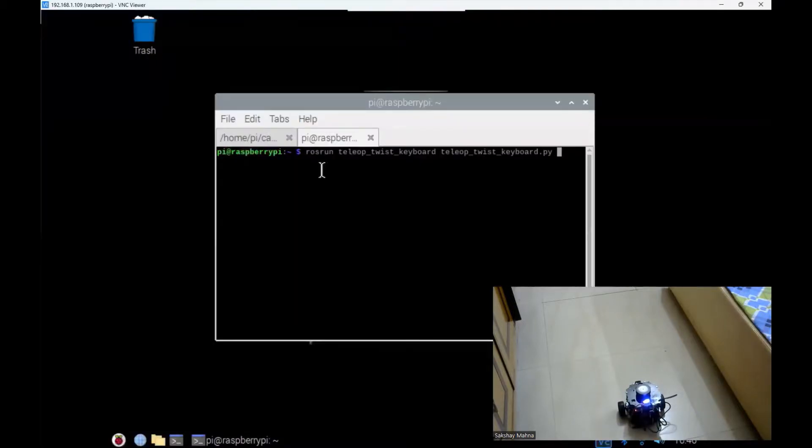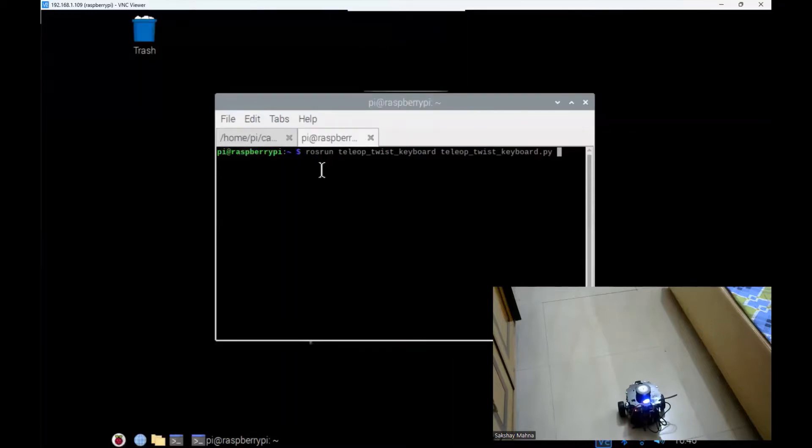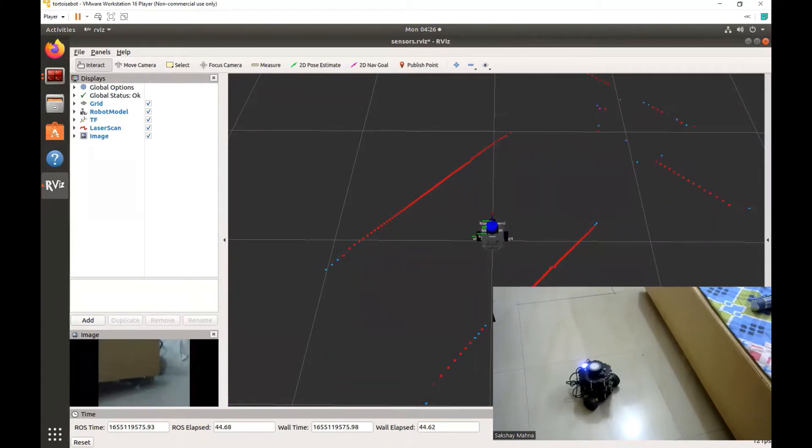Due to some reason, I was not able to run the teleoperation commands as were given in the instructions. Therefore, I am following the workaround to move the robot using these teleoperation commands. So now we have the teleoperation node running. Let us move the robot. Now let us also try running the visualization and the teleoperation commands together — the teleoperation and the visualization nodes are working on two separate screens, so it is easy to focus on the visualization one.